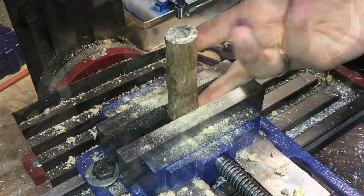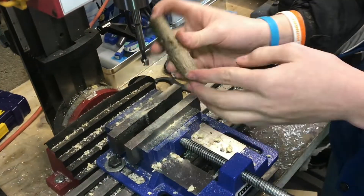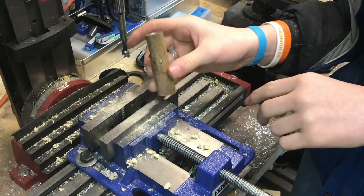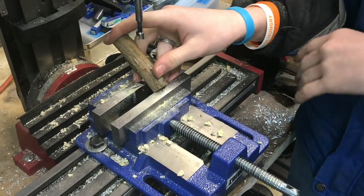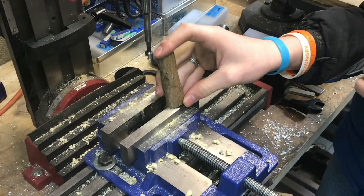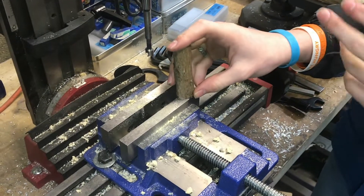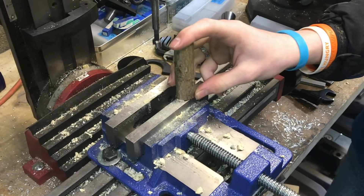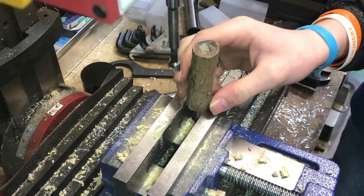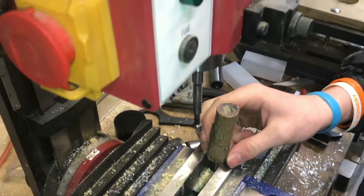Now you can see we have the hole drilled all the way through. It looks like it's a little bit off-center — not sure if that'll work — but the gear repair seems to be working pretty well. We're probably going to pick up some spare gears since fly cutting is just hard on them, so be careful if you're doing that. Hope you found this video useful — don't forget to like and subscribe!